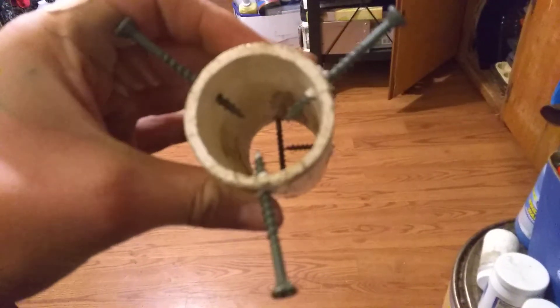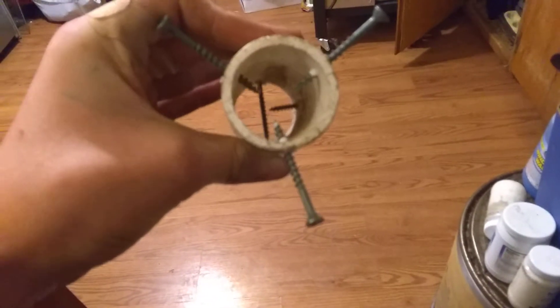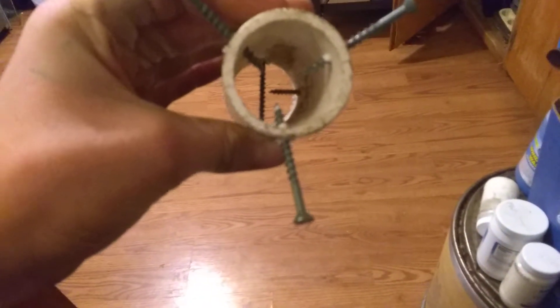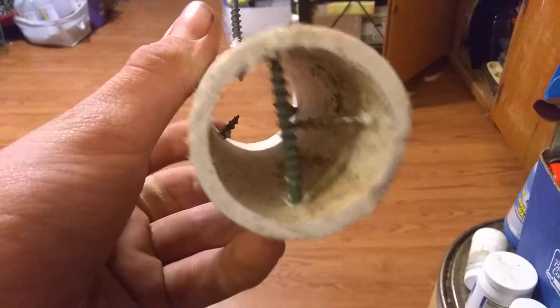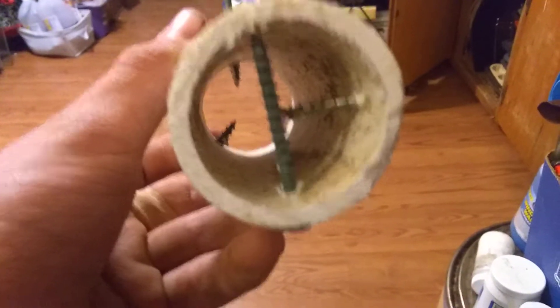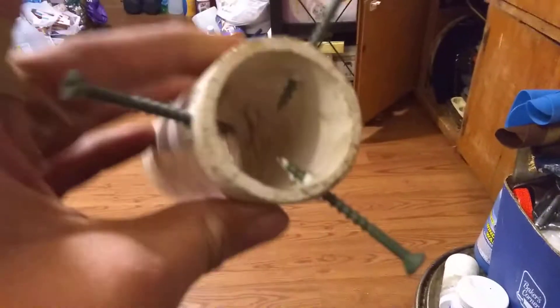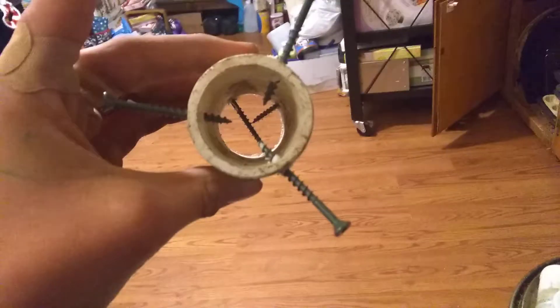This is a PVC pipe raccoon trap, it's the dog proof type. Here's my anchoring point - this long screw down here. You can take some cables, rope, or chain, and then you stick this in the ground.